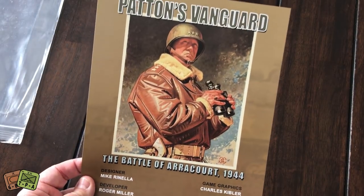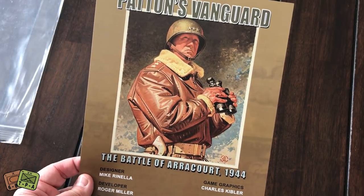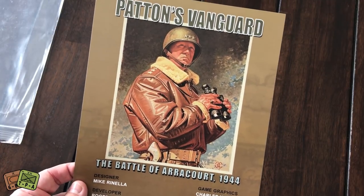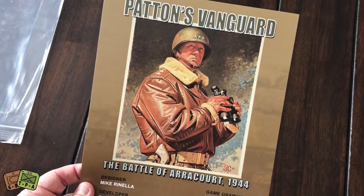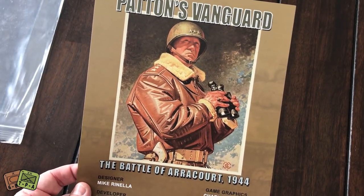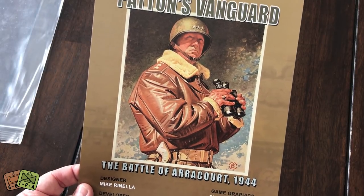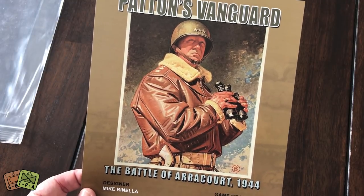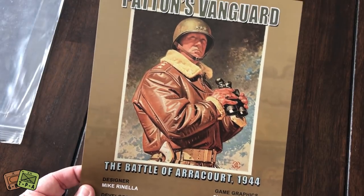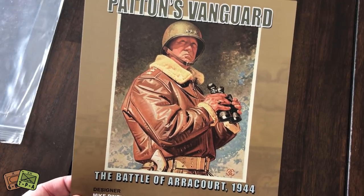Nice looking cover using a historic picture of Patton there with his nice leather jacket and his ivory-handled revolver. Quite a story behind Patton. Obviously he thought very highly of his ability — and he wasn't necessarily wrong — but his philosophy was: attack, attack, attack. Never stop, never let up, always attack, be on the offensive. And that's great for a tank commander. You don't want a tank sitting still as an immobile target. So definitely a great tank commander.